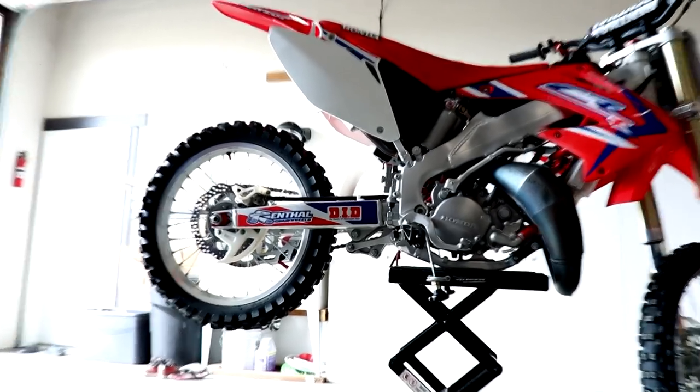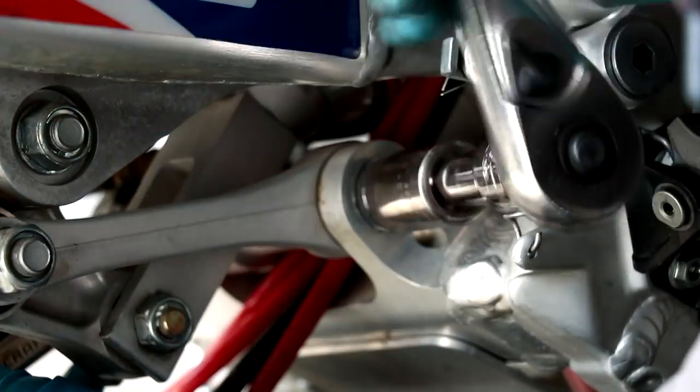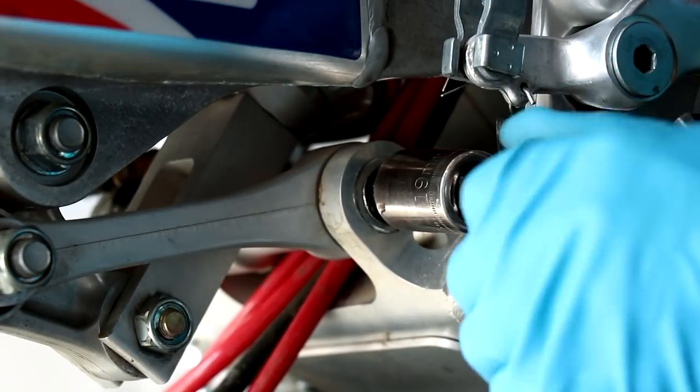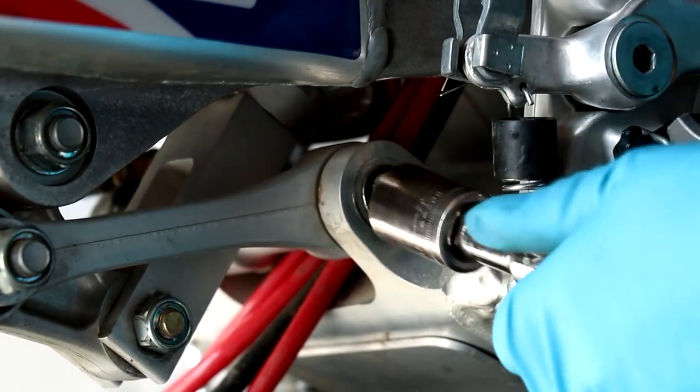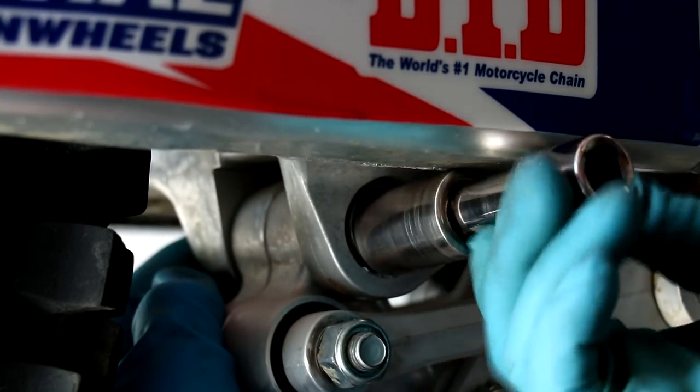All right, let's get started. We're gonna start off by removing the three bolts that hold the linkage onto the bike: the one that connects it to the frame, the one to the swing arm, and the one to the shock.